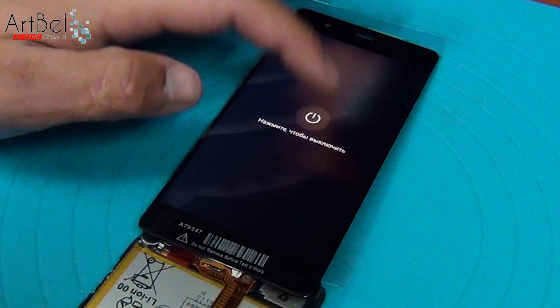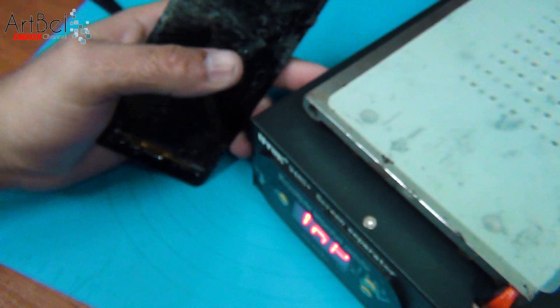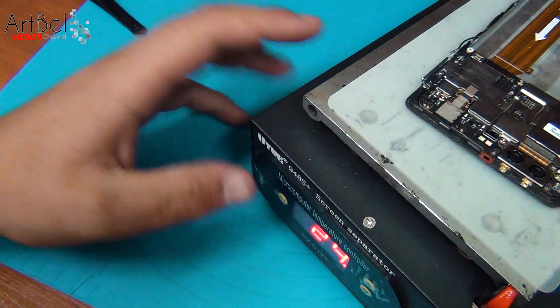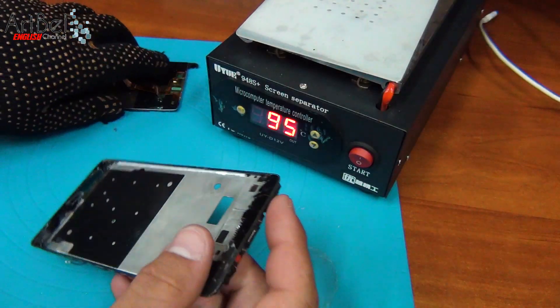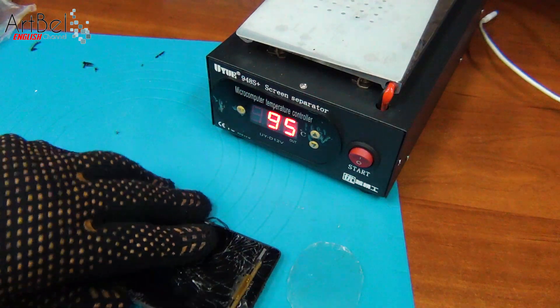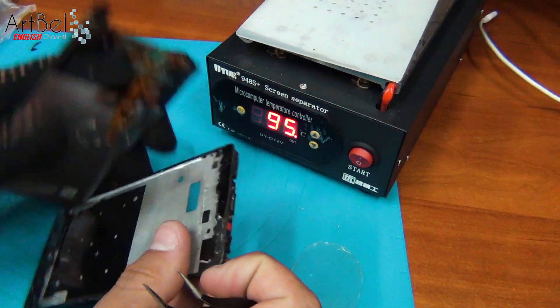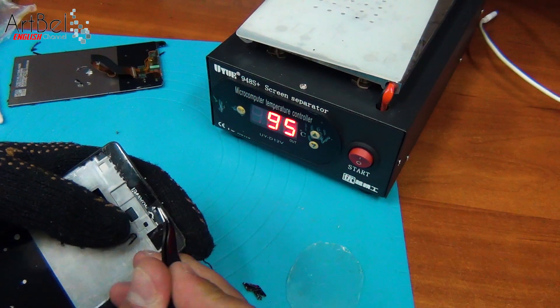You can turn it off and start removing the old model. To remove the display, you can warm it with a hair dryer, but I warm the model on a separator with a temperature of about 95 degrees. After warming up, remove the old model. If the model is completely broken, just push it out from the place of the touch screen flex cable, and then take out all the fragments.